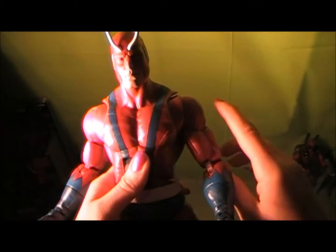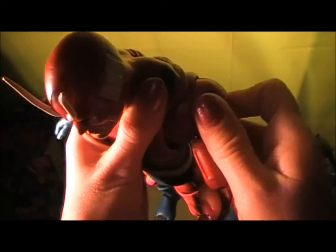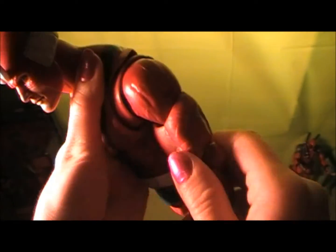He's just so articulate, it's ridiculous. He has a lot of articulation right here — his arms are very articulate.